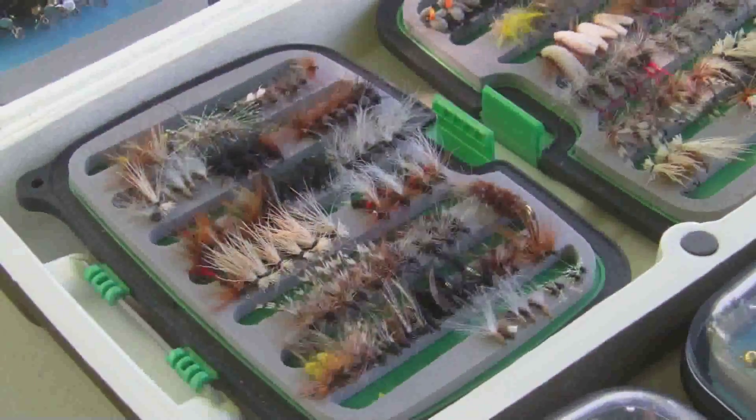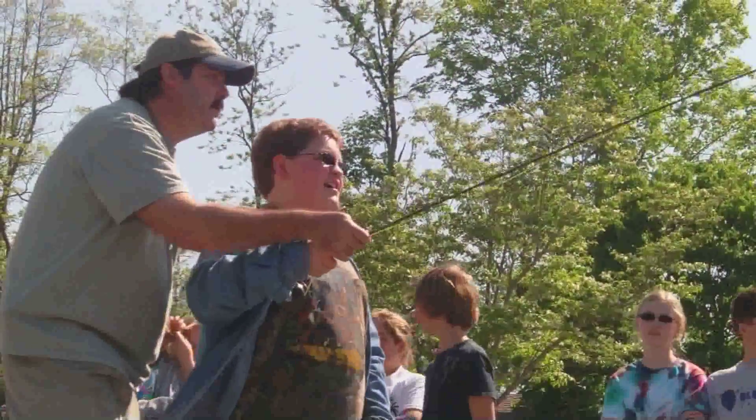We also teach them how to tie flies to simulate those aquatic insects that they pull out of the stream, and then we teach them how to cast a fly rod.